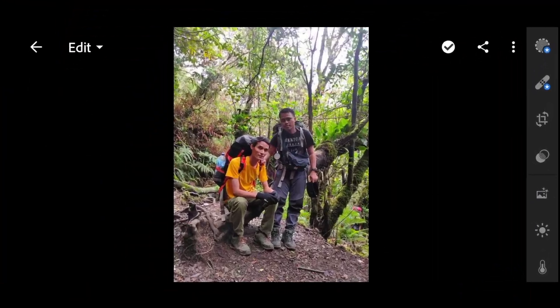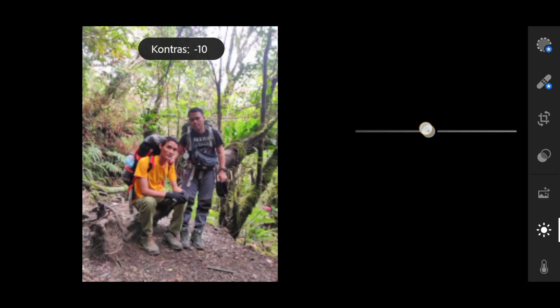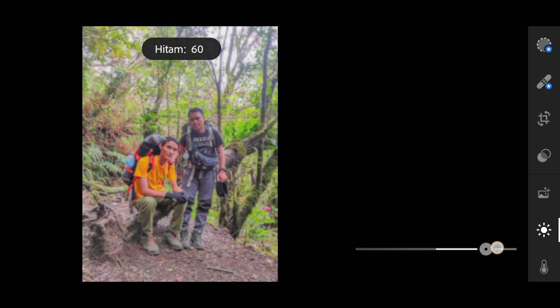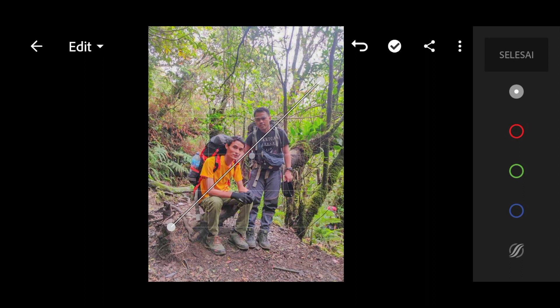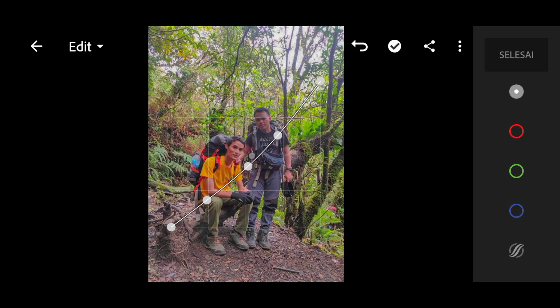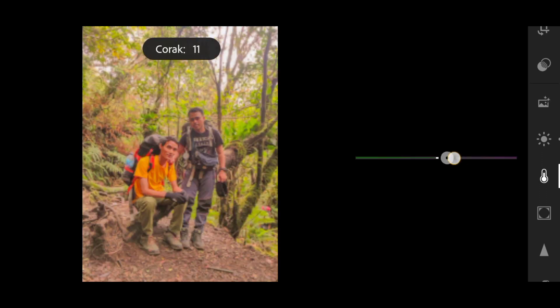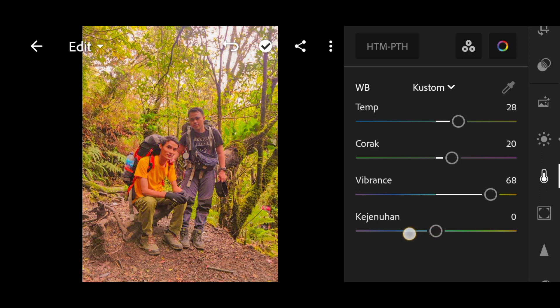Thank you for joining us. Assalamualaikum sahabat YouTube, pada kesempatan kali ini saya akan membuat video tutorial atau cara edit foto menggunakan Lightroom menjadi warna orange fish. Oke teman-teman, kita saksikan saja video kali ini saya akan dipercepat 4 kali ya, dan setelah ini saya akan menampilkan video dengan kecepatan standar. Oke, simak baik-baik ya teman, agar tidak salah paham.